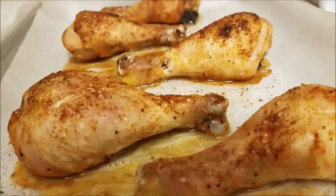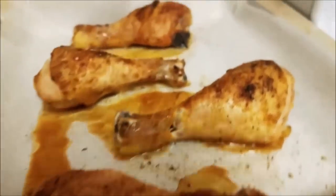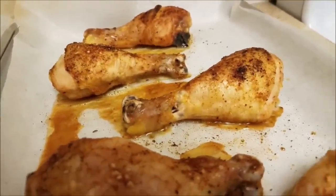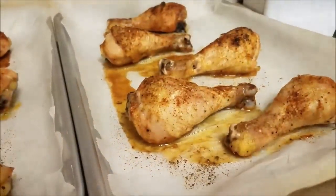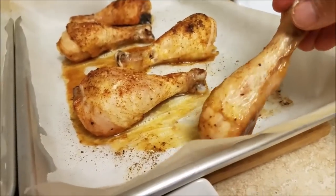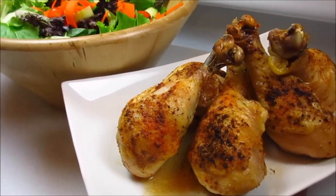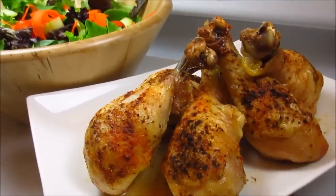As always, the recipe for this video will be located in the description box below. It's been about 15 minutes, and I just wanted to show you how easily it lifts out of the pan — especially since I used parchment paper. Letting it rest also allows you to pull it out of the pan a lot easier. Roasted chicken legs are a perfect Monday night meal after a long hectic day — simple and delicious.